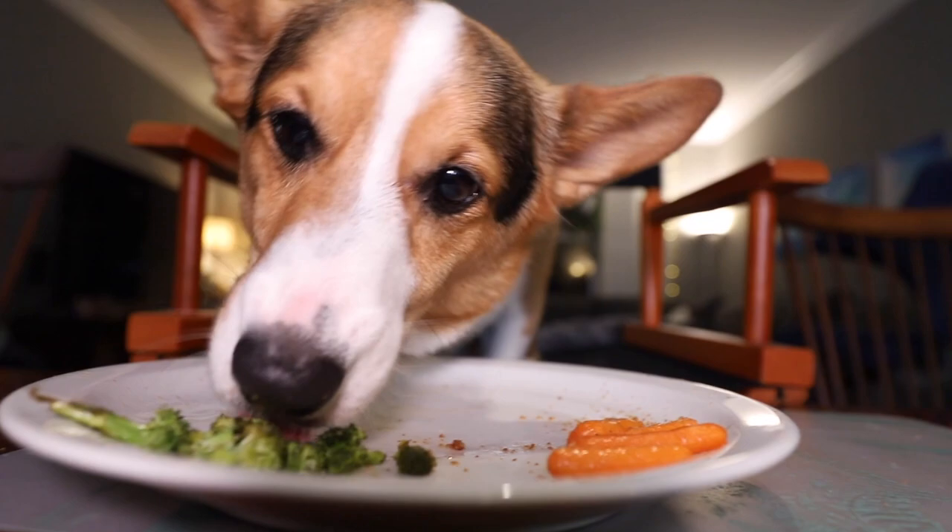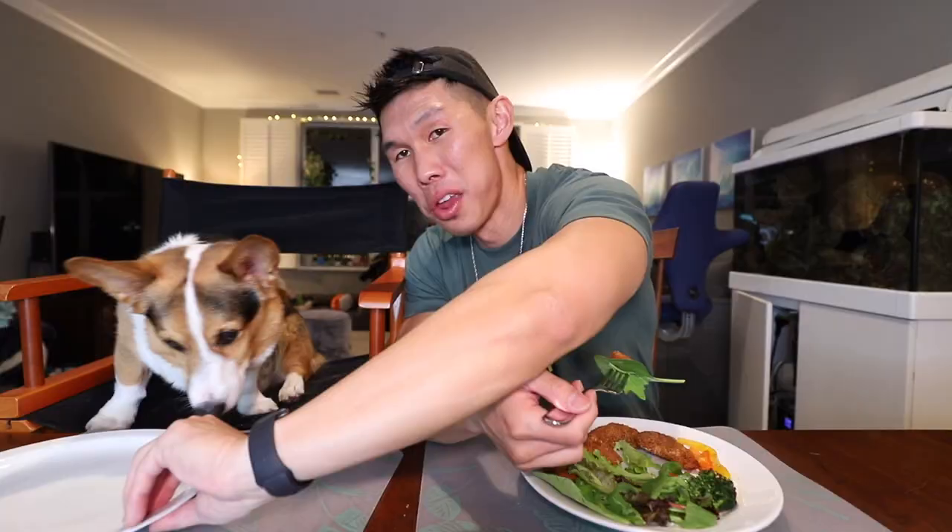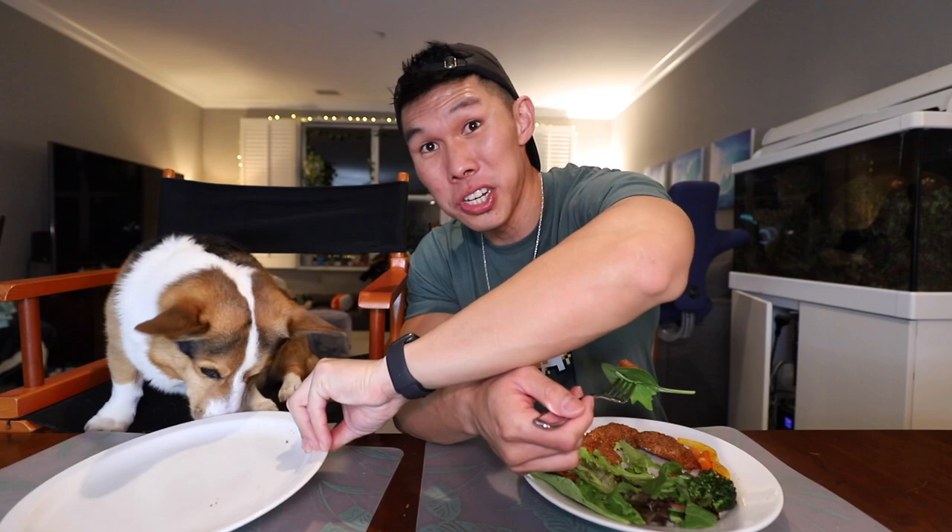The chicken is nice and crispy. It passes the clean plate test. Gatsby, what'd you think? I think he really liked it.